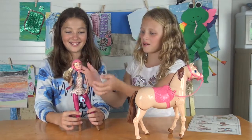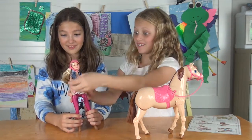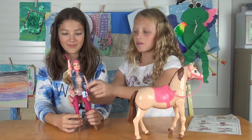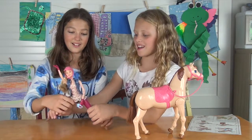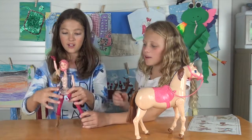Okay, is her arm dislocated? It is — her arm is dislocated! Whoa! I think she needs to see a doctor, yeah, because look at this — her arm won't move but this will, and that one will. But look at this — go down, and then her leg — this one doesn't even move.